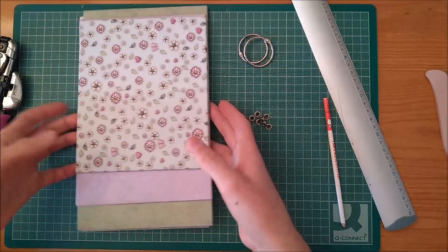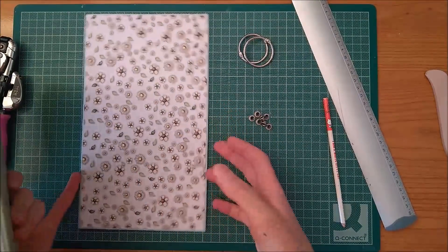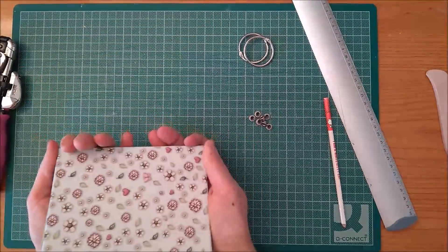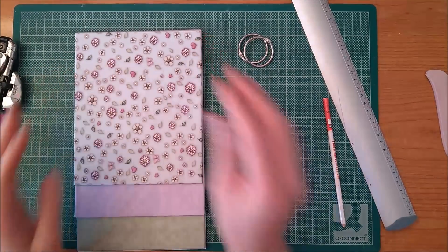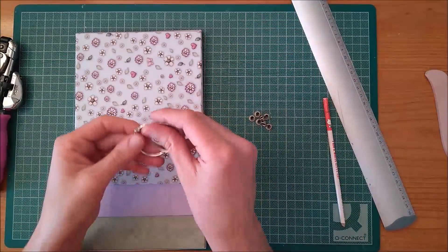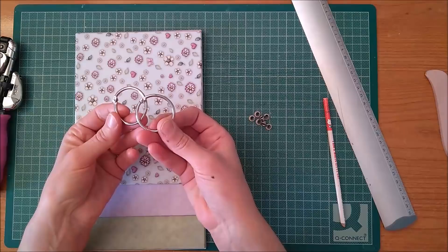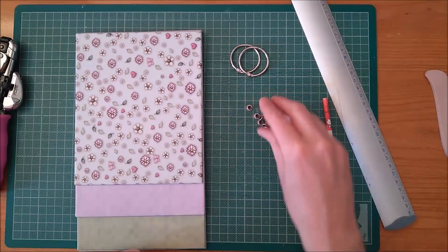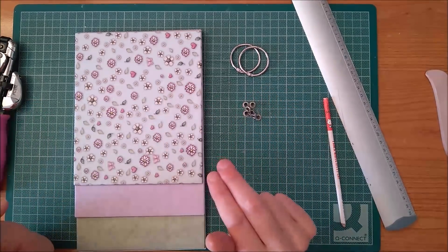All right, so I have all the covers done. Now, what we have to do is put the eyelets. I have taken these eyelets, which are color black, and I have taken in total 8 — 2 for each piece of paper.